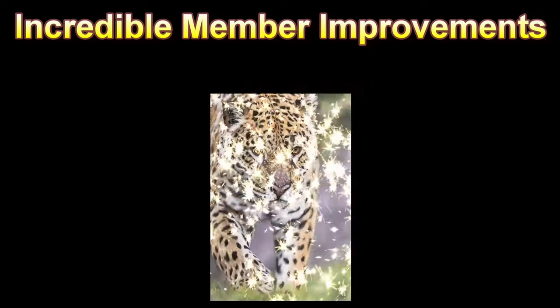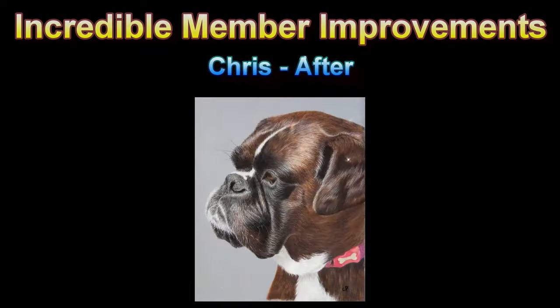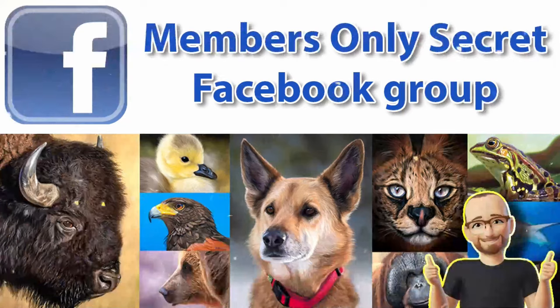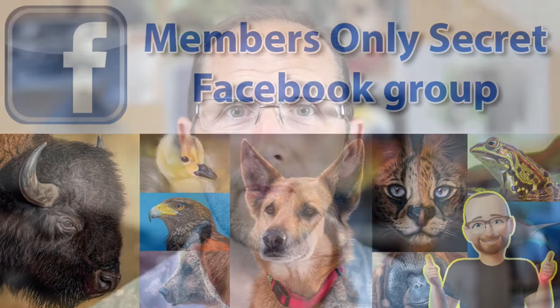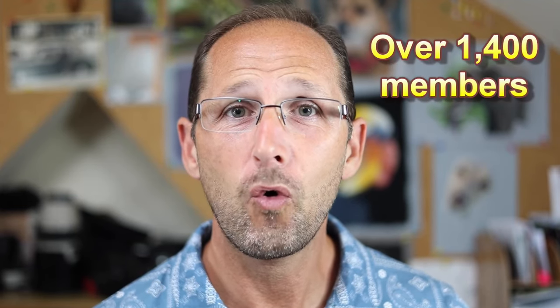Don't think age is a problem — you're really never too old to start learning and enjoying art. Many of my students are 40, 50, 60, 70, even 80 years of age. My channel is about much more than lessons and techniques. You also get access to my secret, private Facebook group that's full of members who have literally grown up with my channel. They're super supportive and kind, and they come from all over the world. So if you've got any questions, you can rest assured there's going to be someone there really quickly with a solution to your problems.